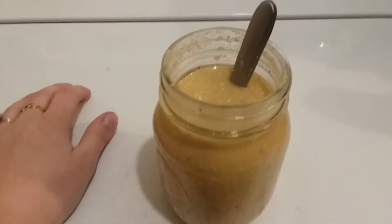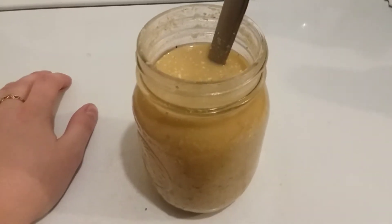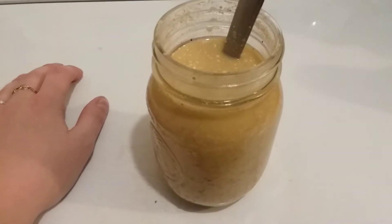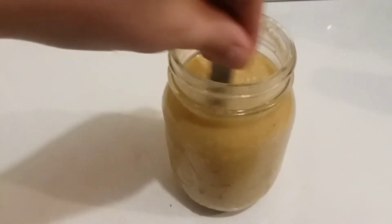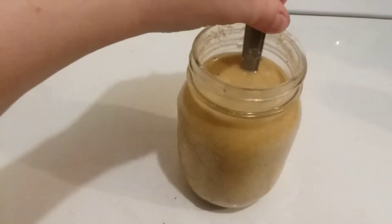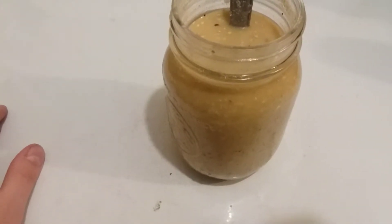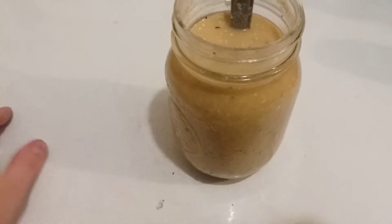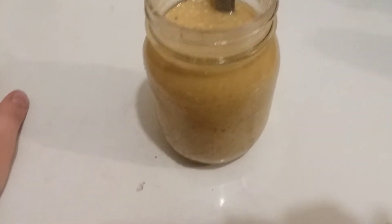Tomorrow morning, I'm going to go ahead and add this to a larger bucket with more feed and more water and begin the never-ending bucket. And once we do that, I can explain more about the never-ending bucket way of feeding. You can almost see the bubbles starting, but not quite. I'll explain how the never-ending bucket works.